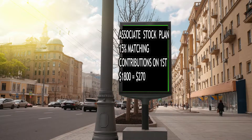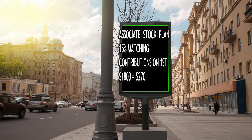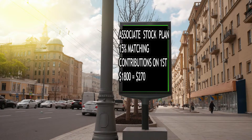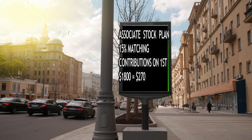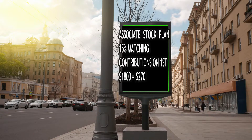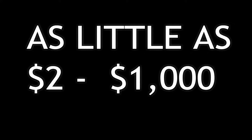For every dollar you put in, Walmart will put in 15 cents, up to $1,800. Once you reach $1,800, the total matching contribution will be $270. You can put in as little as $2 or as much as $1,000 every two weeks. If you put in $2 every two weeks, that's $4 for the month.